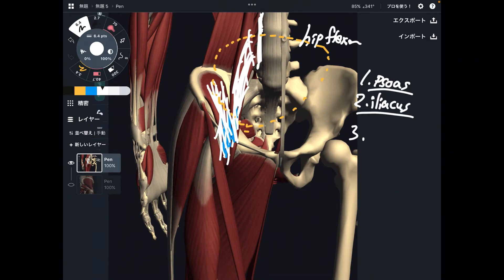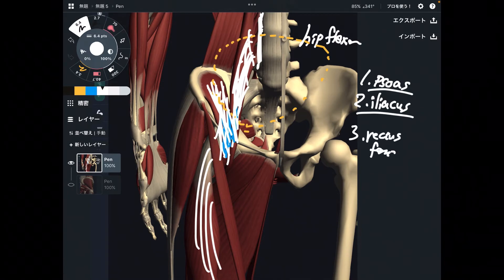Number three is this one — rectus femoris. Rectus femoris is part of the quadriceps. There are four quadriceps muscles, but rectus femoris is the only quadriceps muscle that can do hip flexion. Why? Because rectus femoris originates from the pelvis, meaning this muscle crosses the hip joint — that is why rectus femoris can do hip flexion.